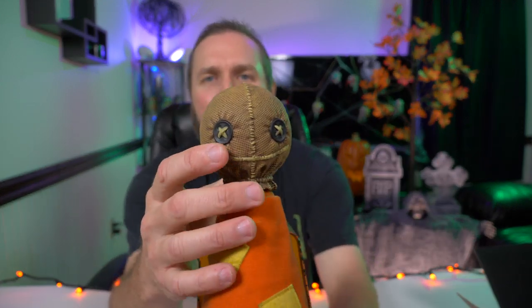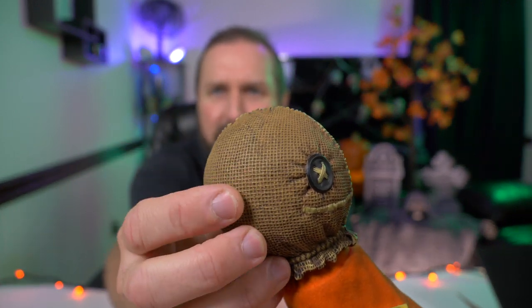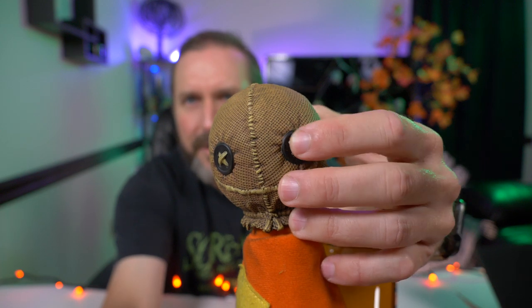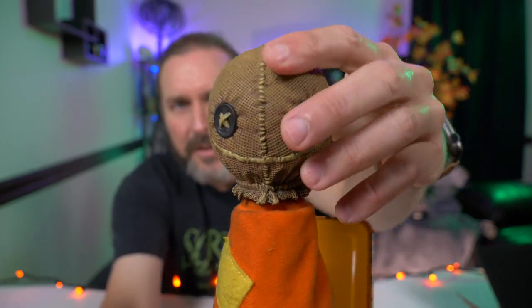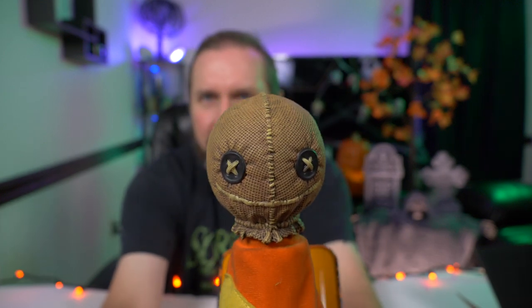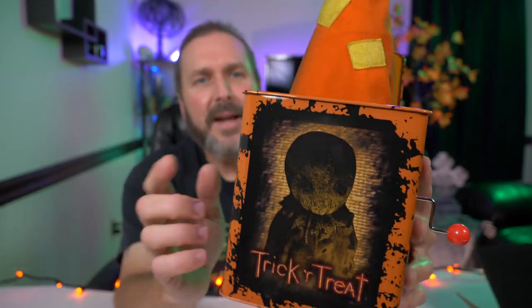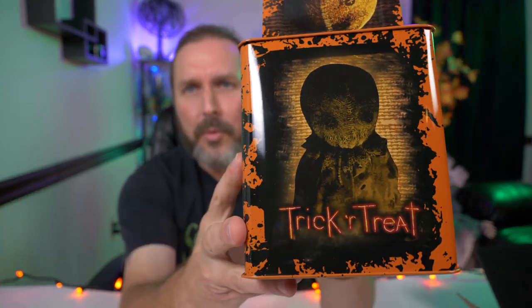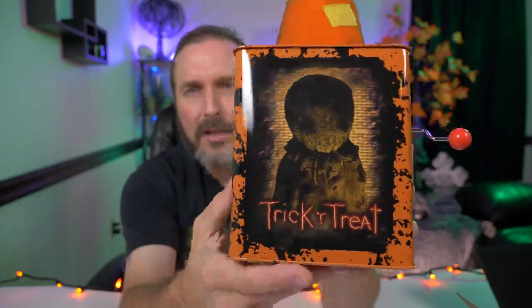I also really like the head sculpt. I think they got pretty good detail of burlap around his head, and I love his button eyes — even though it's hard molded plastic. I still like the look of this head. I like the look of his pajamas — they give it a nice dingy look. And the box actually feels very high quality, really sturdy for a tin box. I also love the artwork on this box.